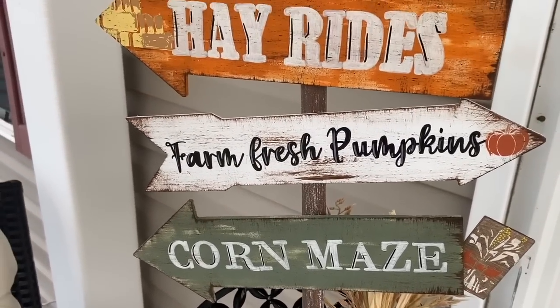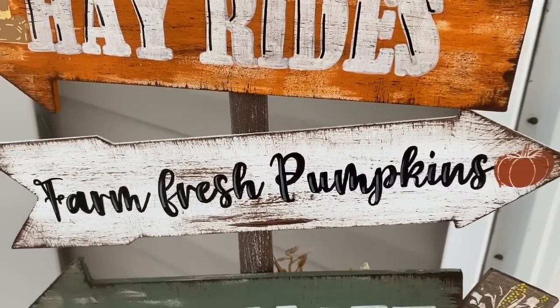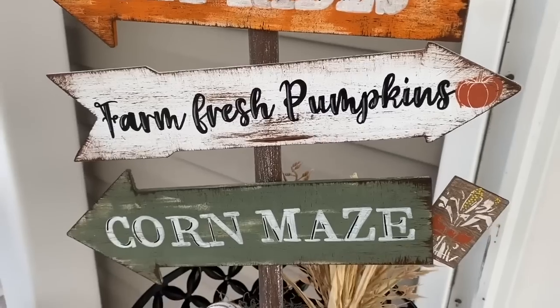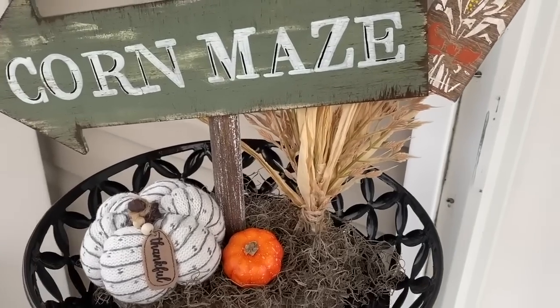Look how cute this turned out — I absolutely love it on my front porch. I'm so excited for fall and to bring you guys more DIYs. Let me know down in the comments which project was your favorite.